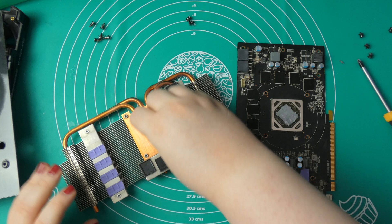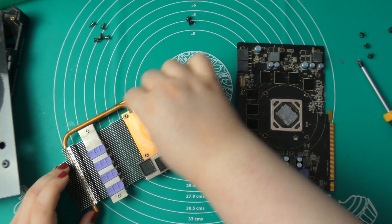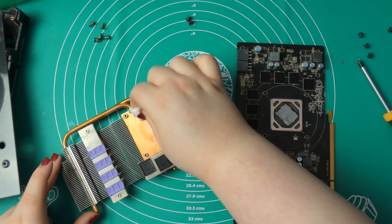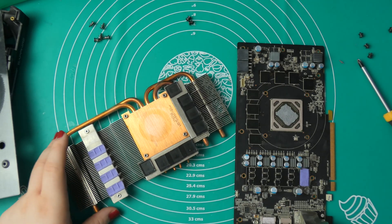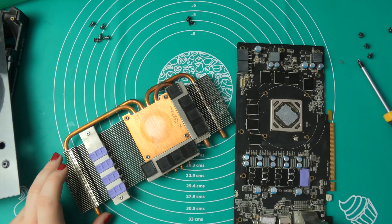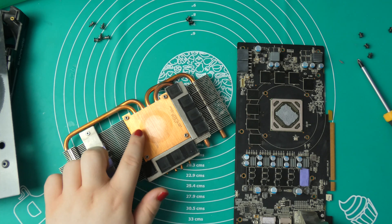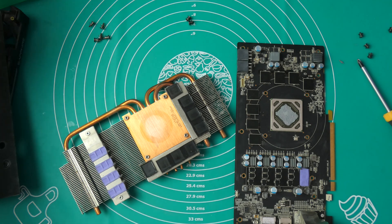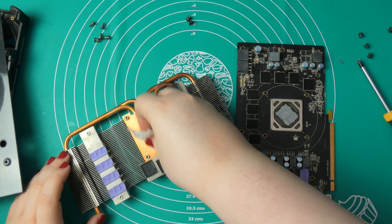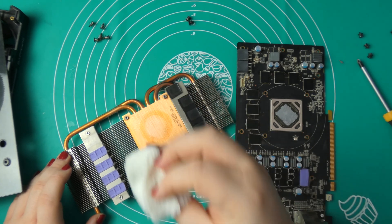We want to clean this part as good as possible — we don't have to overdo it, but just get everything you can away. Then it's fine. Finally, we do have a circle and I don't know where this comes from — interesting. This discoloration, I have no idea where this comes from. I think that should be fine — going over it one more time. Yeah, that's okay.